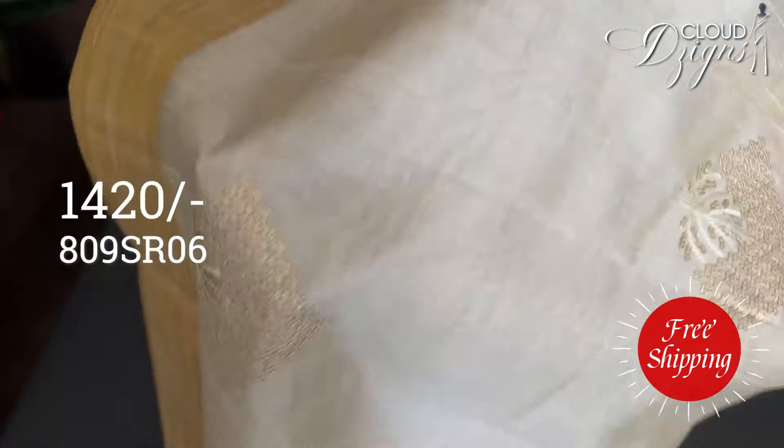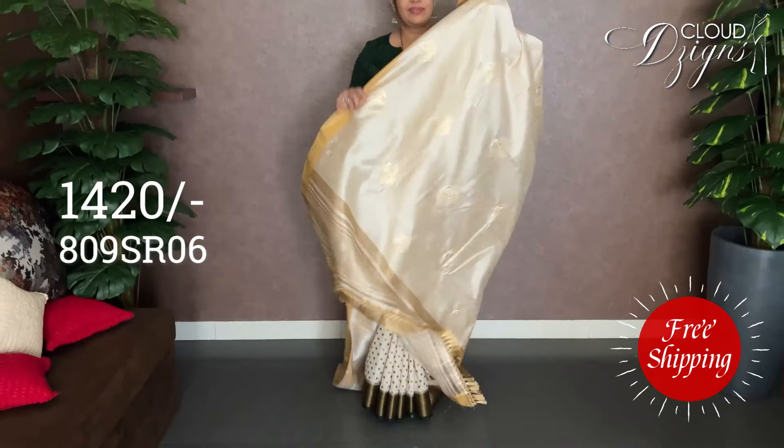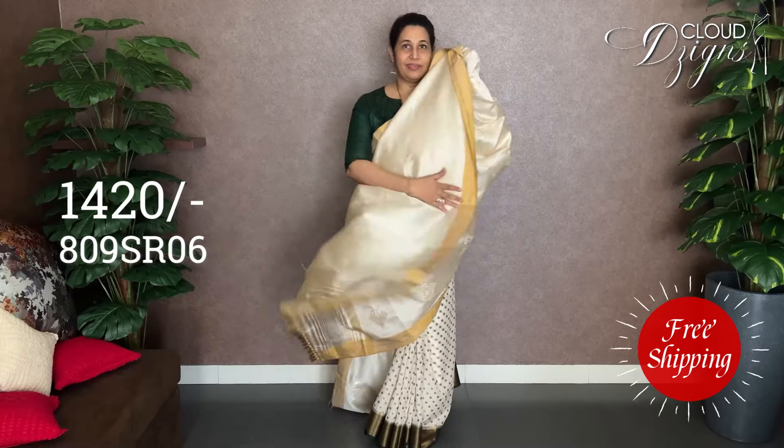It is closer to the side — double side border. The lines are going the same way on both sides. It is attached to the same size, the same way as the other side.